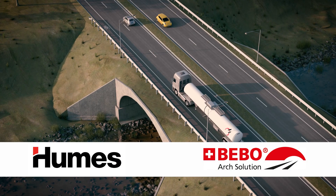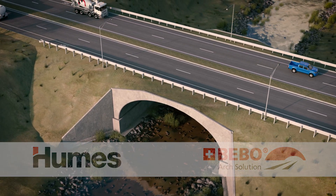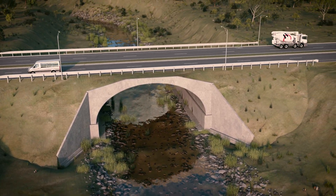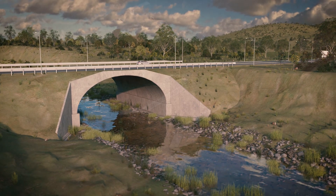Humes are proud to introduce the Bebo precast arch system. The fully pre-engineered precast arch structure has shown time and again to be an efficient bridge and tunnel solution in the 5 to 30 meter span range.